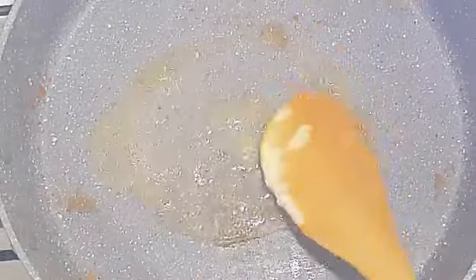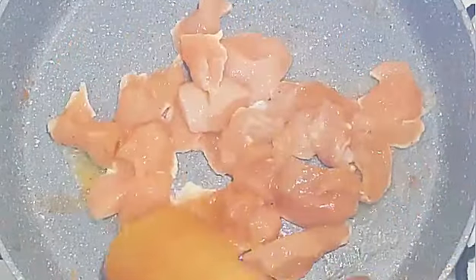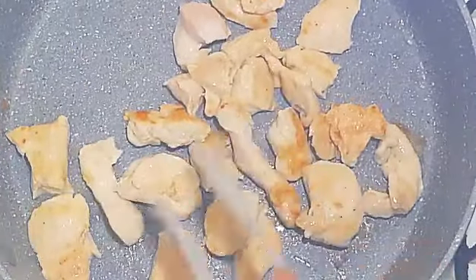I'm going in again with the same skillet, melting some butter. This time I'm gonna add my chicken. Just cook the chicken until it's golden brown, once that's done just flip it on the other side and do the same.